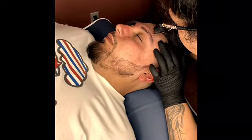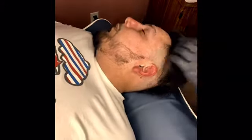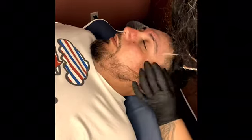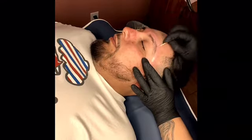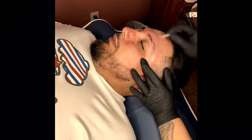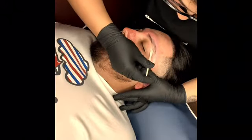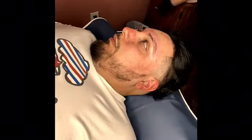And tweezing away again — the little baby hairs or any hairs that aren't supposed to be there, that kind of throw it off. Here again I'm just applying some soft wax to get closer and give it a more precise eyebrow wax.